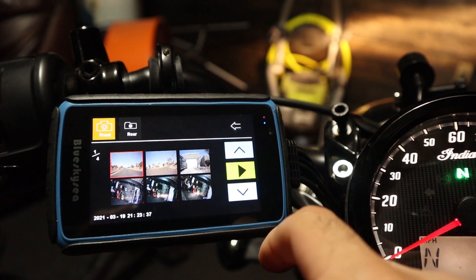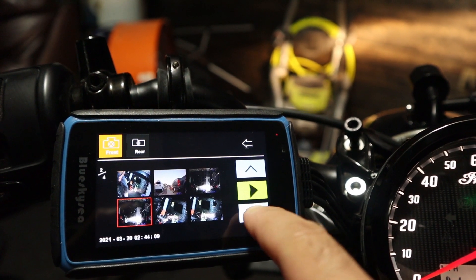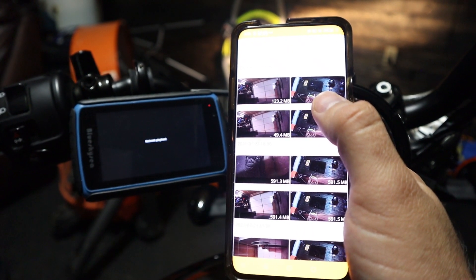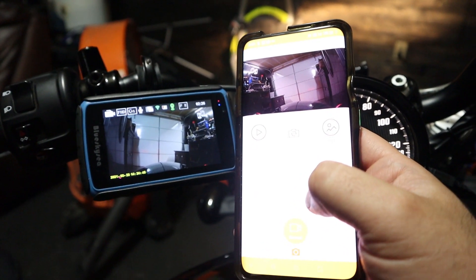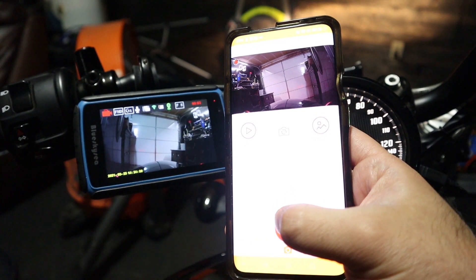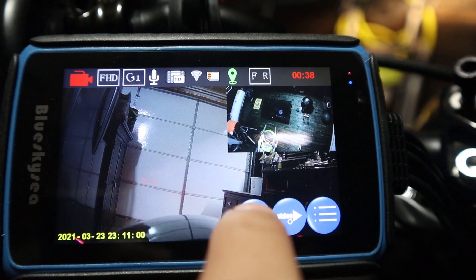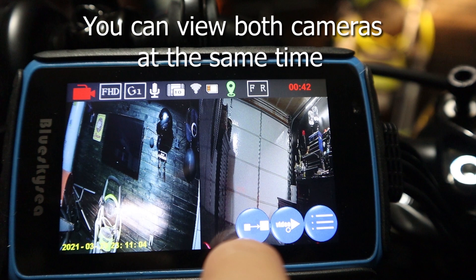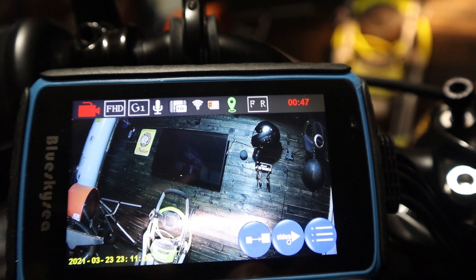You have a few options when you want to look at your footage: you can look at it on the display right on your bike, take the micro SD card and watch it on a computer, or install the app and watch it on your phone — you can even download the footage onto your phone. With the app you can also start and stop recordings or take pictures. There is also GPS to track your speed, and a shock mode that saves your footage in an SOS file when your bike senses a crash.